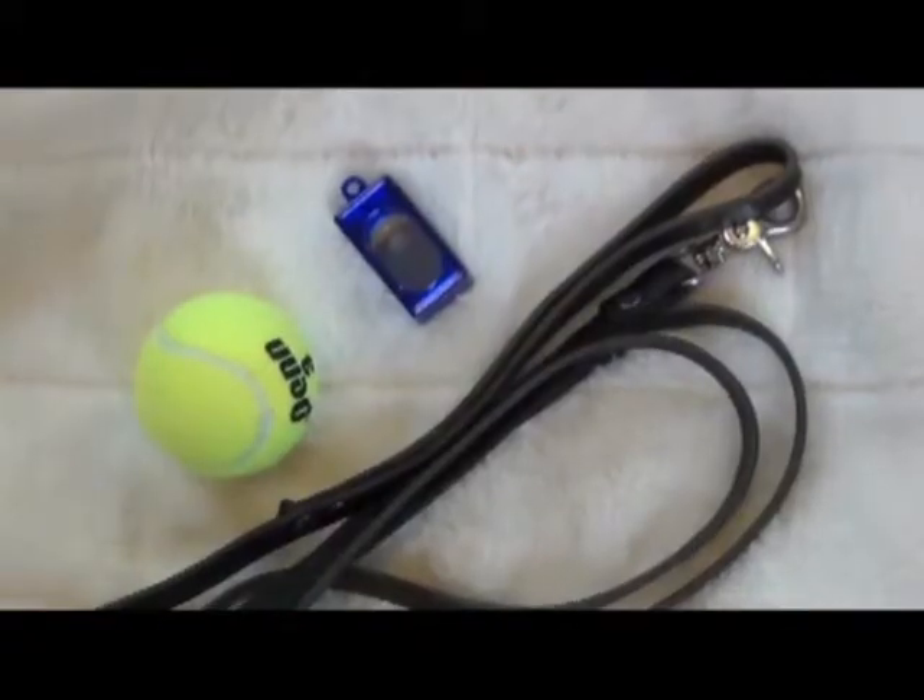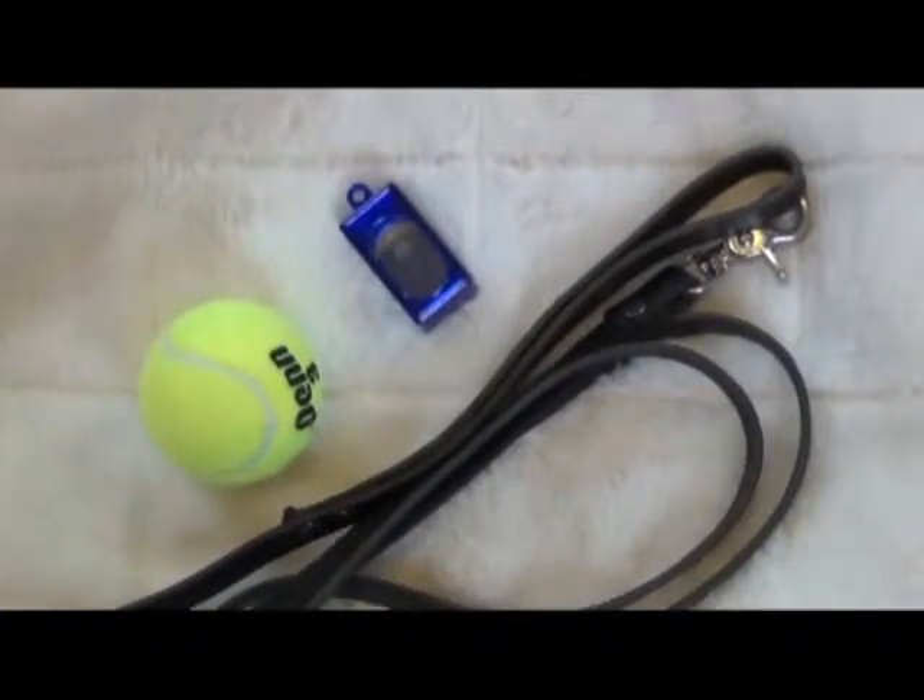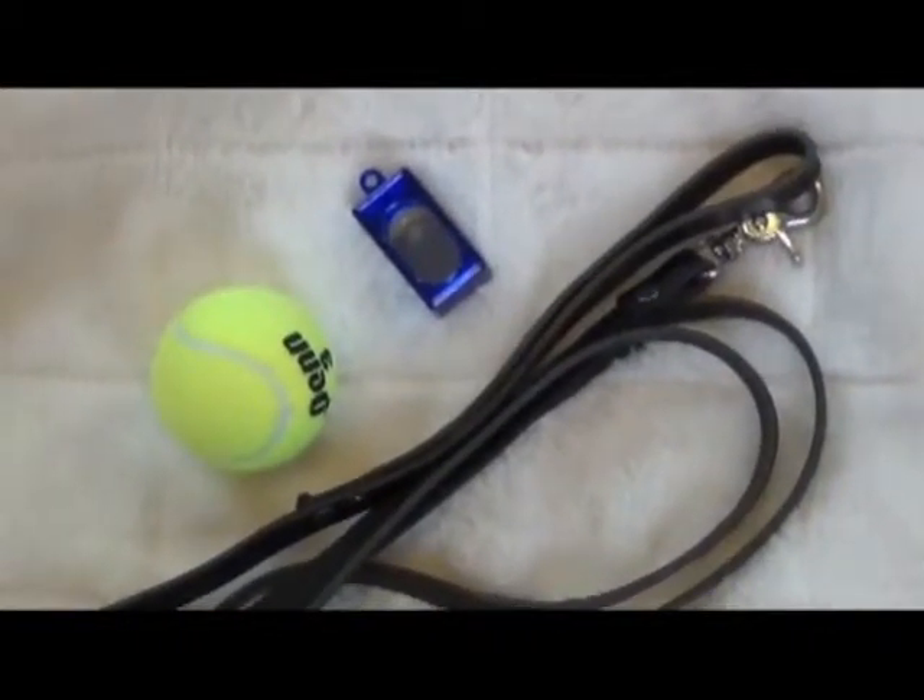How we get it started is we use a number of different equipment. We use the clicker, we also use a leash, and we'll have our dog attached to the leash. We'll have a bag of treats — something that is very rewarding to your dog. And we're going to click, treat, click, treat. Every time that we click, we want to make sure that we reinforce our dogs with a treat.